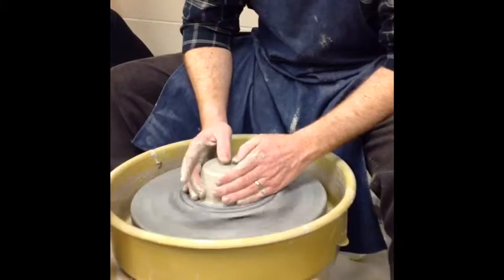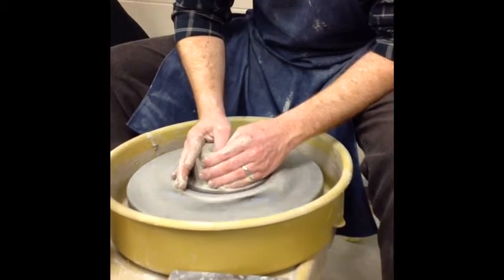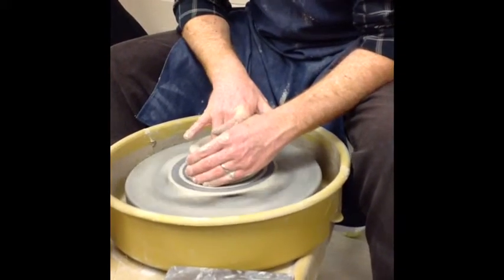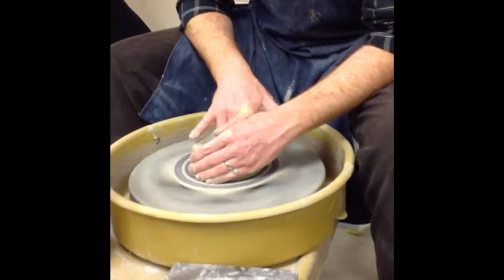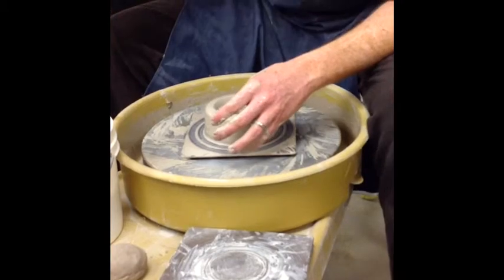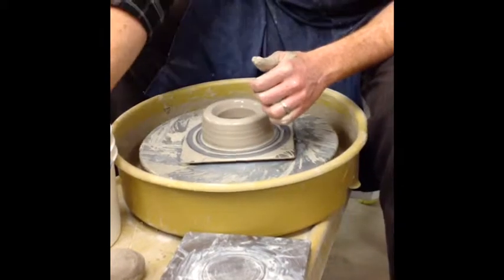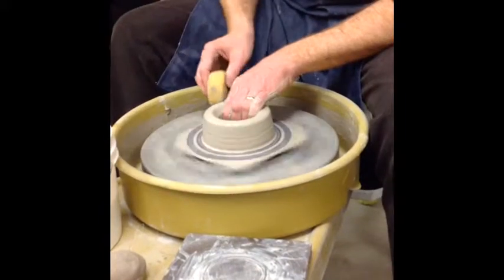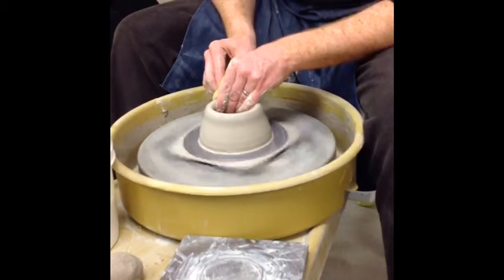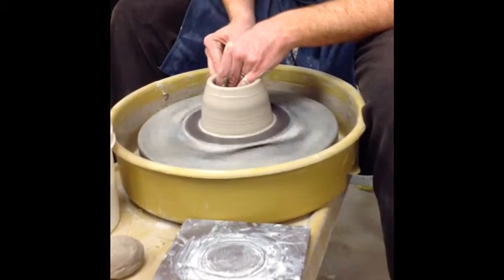Once I've got it centered, then I'm ready to open up. Just open with my thumbs. The bottom's gonna be flat on the teapot. I'm not gonna trim a foot on the bottom of the teapot, so it'll just be a regular quarter of an inch thick base. I'm gonna take my needle tool and check the thickness — it should be a quarter of an inch. So now is when you need to maintain the size of the opening at the top. The shape of your teapot is really up to you — you can do more of a cylinder, you can do more like a sphere. There's a lot of different shapes you could use. Just try to keep the opening small.